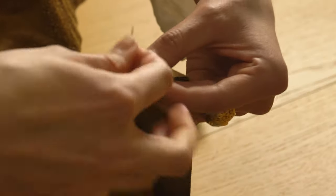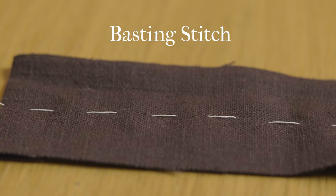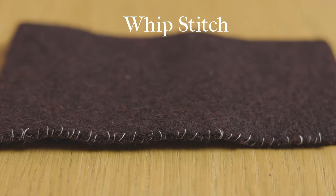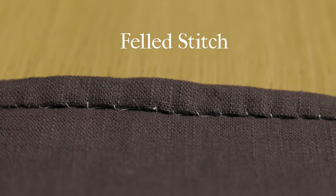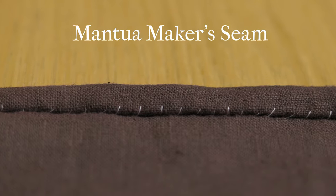If you're new to hand sewing and wondering which stitches we're going to use, you can find them all in the aforementioned video. We'll be using the basting stitch, the back stitch, the whip stitch, the fell stitch, and finally the mantua maker's seam, which is optional and should be used only if you've cut off your selvedges.